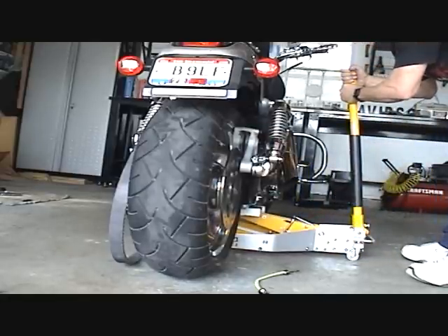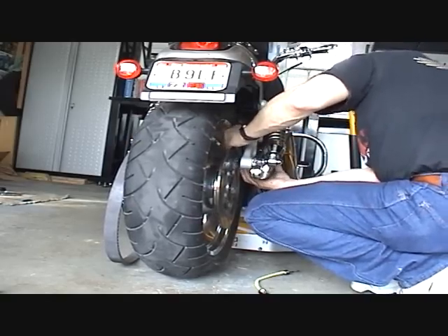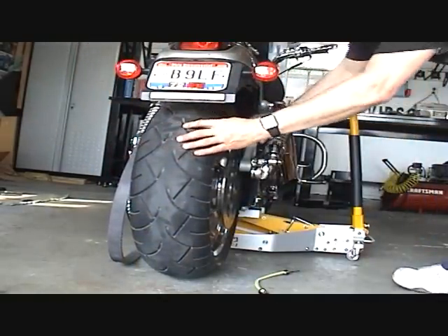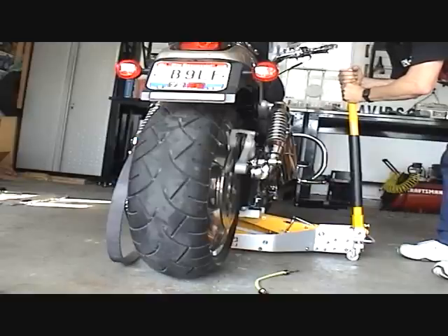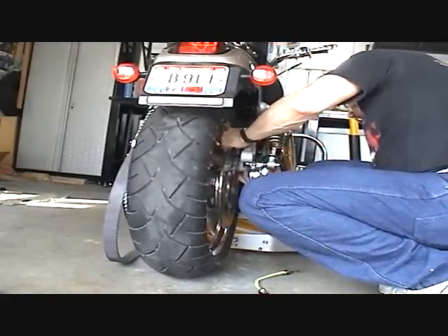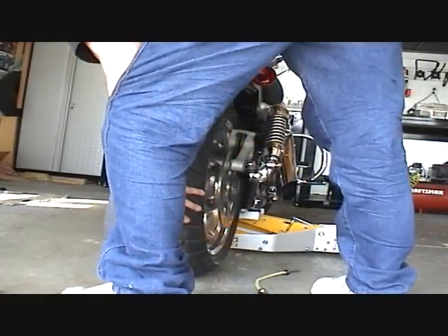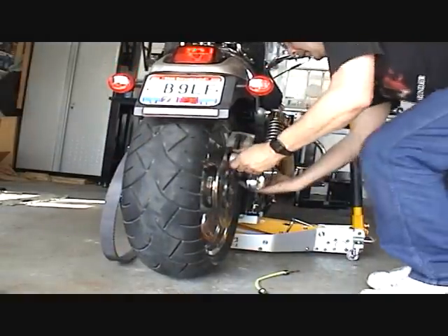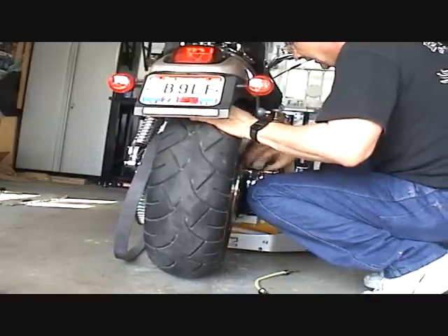So I'm going to lower it down just a little bit. Still not far enough — it's close, but not far enough, so I've got to go a little bit more. There we go — I saw the brake rock on the perch. I'm going down a little bit more, which was actually quite a bit more, so I can get the caliper on there.